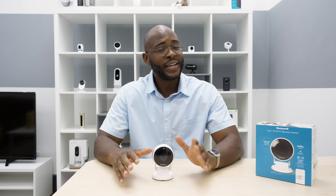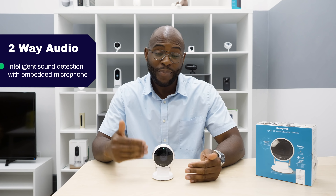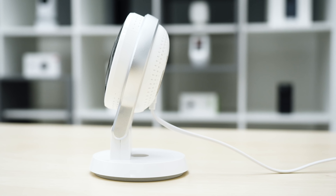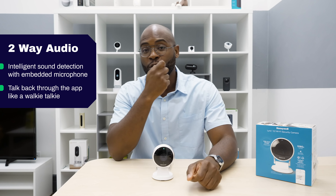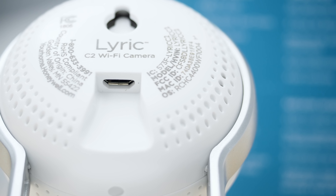Here at Security Baron, we think every camera needs two-way audio. The Lyric C2 does not disappoint — it has intelligent sound detection with an embedded microphone, so you can distinguish between a baby crying, a CO2 alarm, or a smoke alarm. On top of that, you can talk back directly in the app by clicking on the microphone and holding it like a walkie-talkie, and it will play your voice through the speakers built into the camera. We give the Lyric C2 full marks for two-way audio.